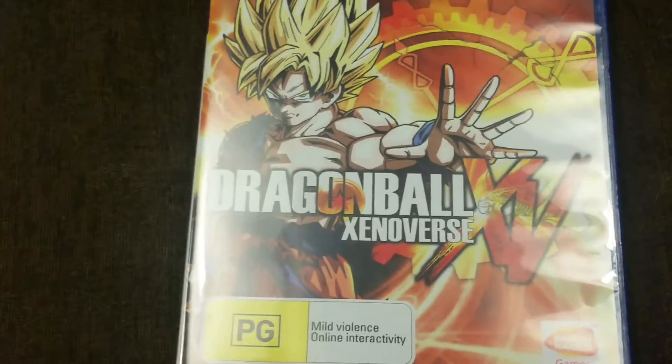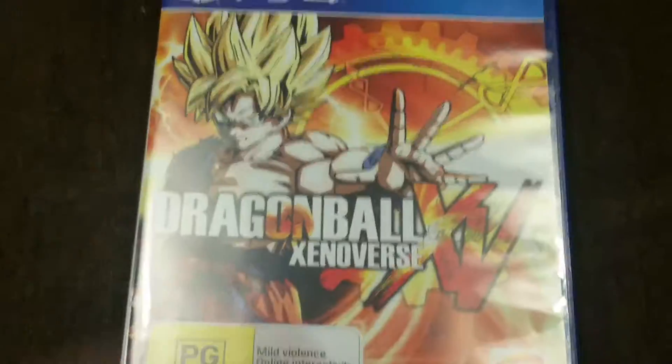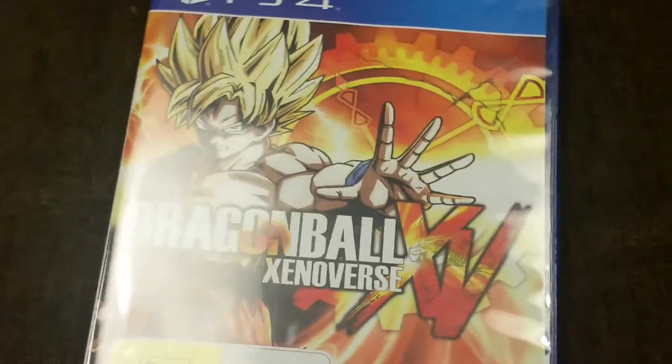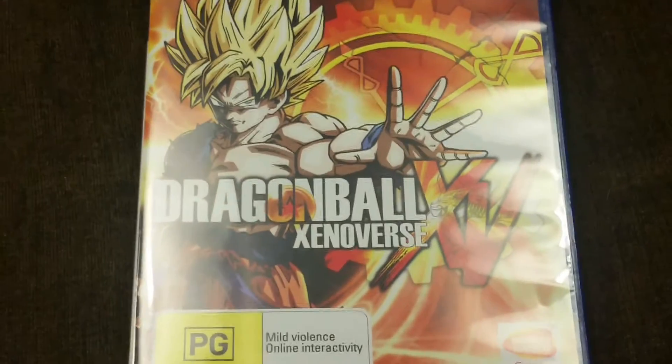Hey YouTubers, SebLureA1 coming to you with an unboxing video. Today with Dragon Ball Xenoverse PS4 game, just going to unbox this and show you the contents that came in with it.